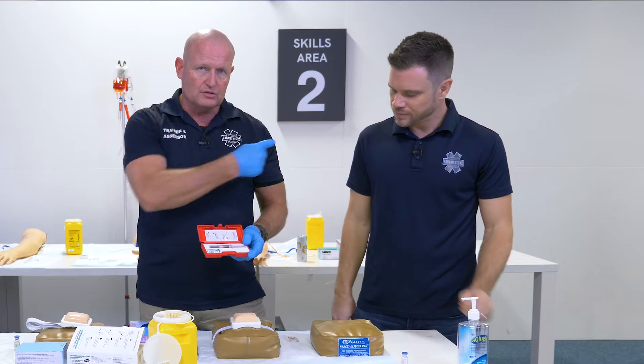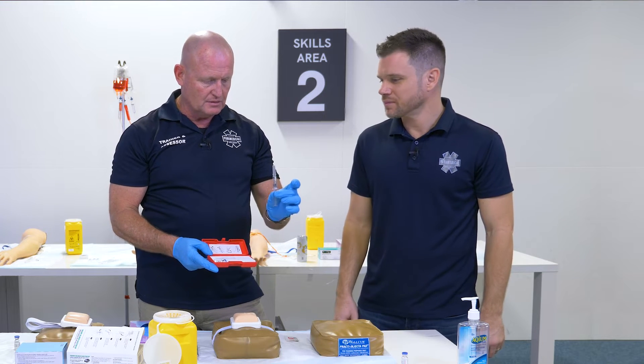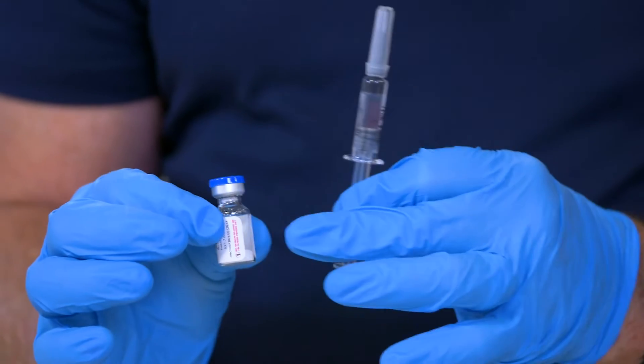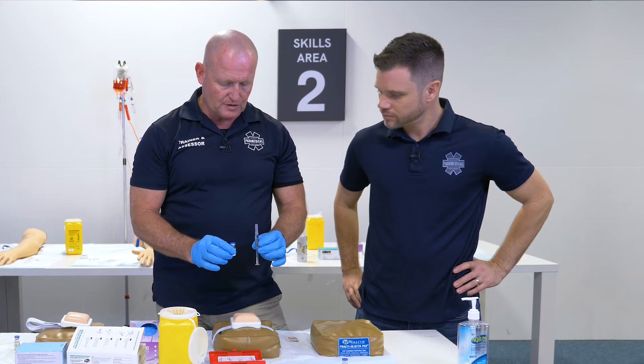This is going to be going into the deltoid muscle. There are two components: the syringe, which just contains water, and the actual drug — that's the glucagon. We will have gone through the five rights, which we'll explain in more detail when you come into the workshop.